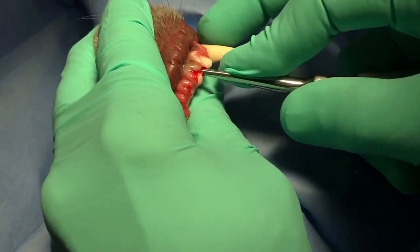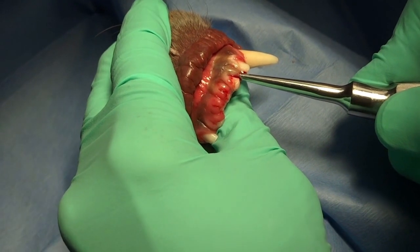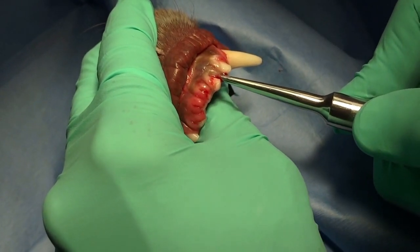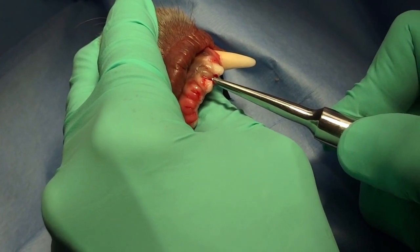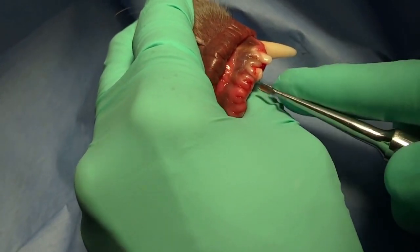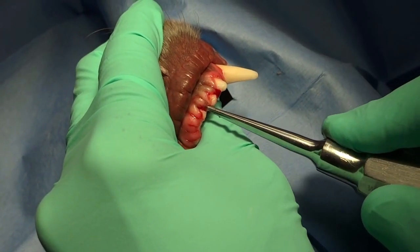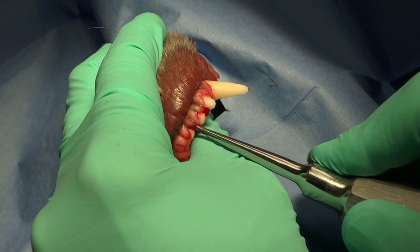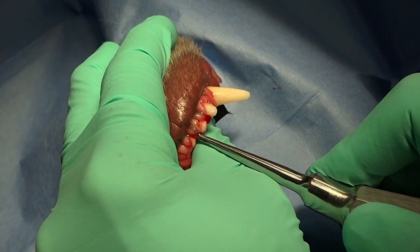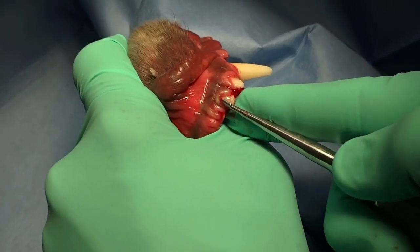When doing simple extractions like we're doing here on these incisors, that technique where you're wiggling the luxator elevator down in between the tooth and the bone is where we're actually doing luxation. That fairly sharp luxator elevator is placed into that space with apical force with a wiggling motion. Then we're holding that for 15 seconds and putting continual force with torque and movement toward the tooth with the whole shaft of that luxator elevator in an elevation technique.